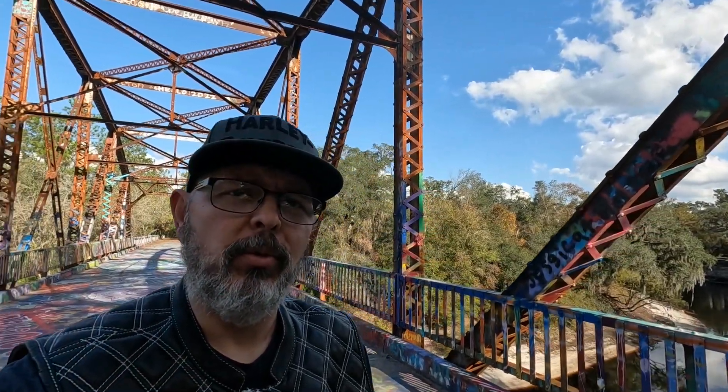So he ended up getting rid of that bike and getting a new 2023 Softail Standard. He's got a little over 2,100 miles on it right now. We'll look the bike over, show you what he's done to it, and tell you the reason why he went with that bike. But right now we're going to show you the bridge and what it looks like.